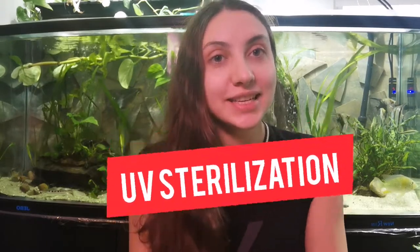Hey guys! How's it going? It's Isabel from Acrosome. How are you doing today? So today the subject of the video will be UV sterilization.